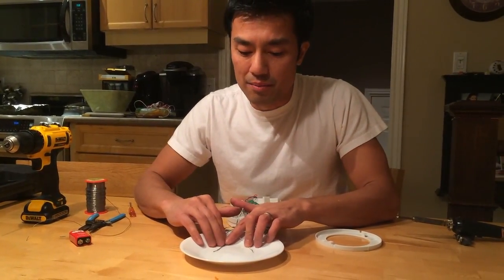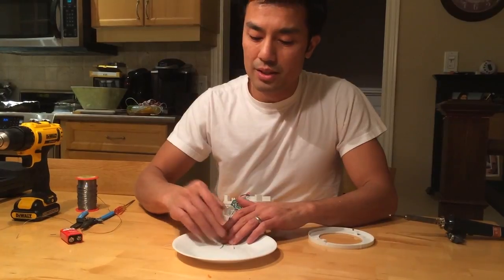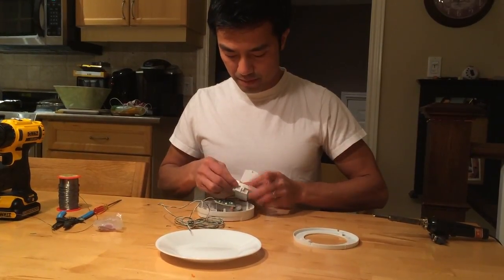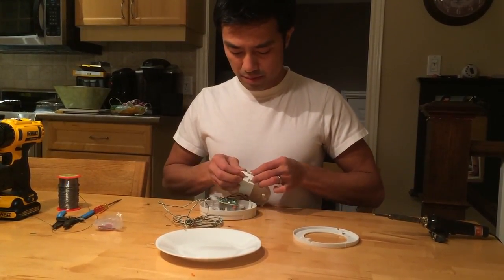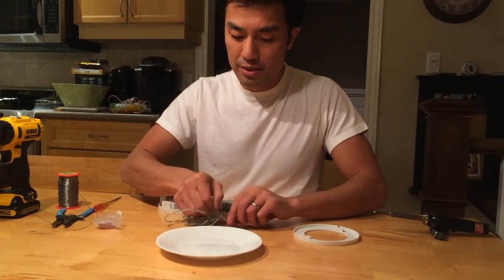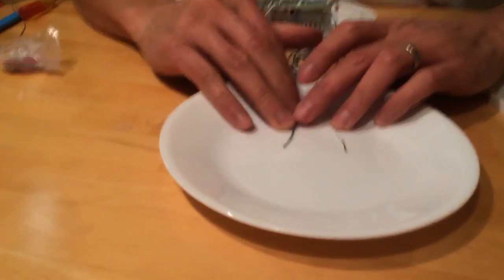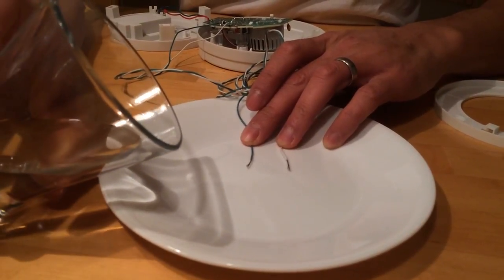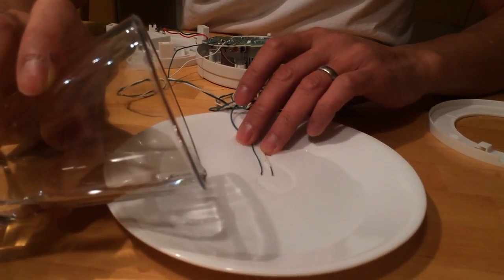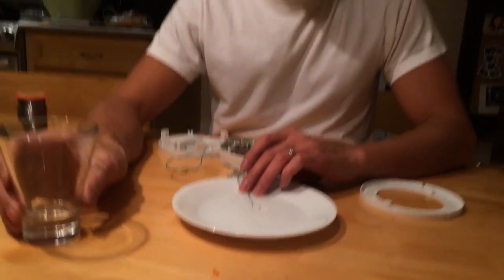When water flows across, it acts as a conductor and completes the circuit. I'll tape the wire ends on the floor. Put the battery in and let's test this out. Place the wires on the floor and when water starts to flow across them, it triggers the alarm - confirming it's working.